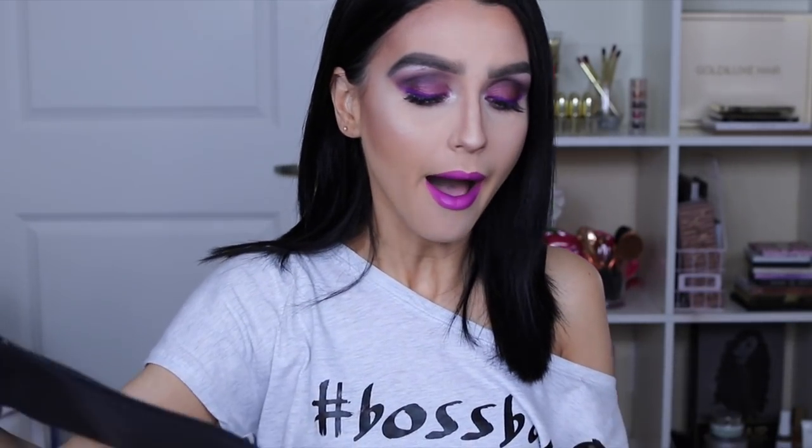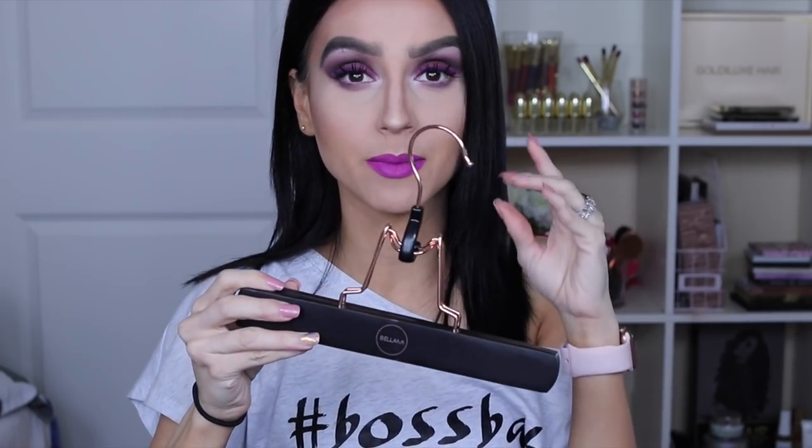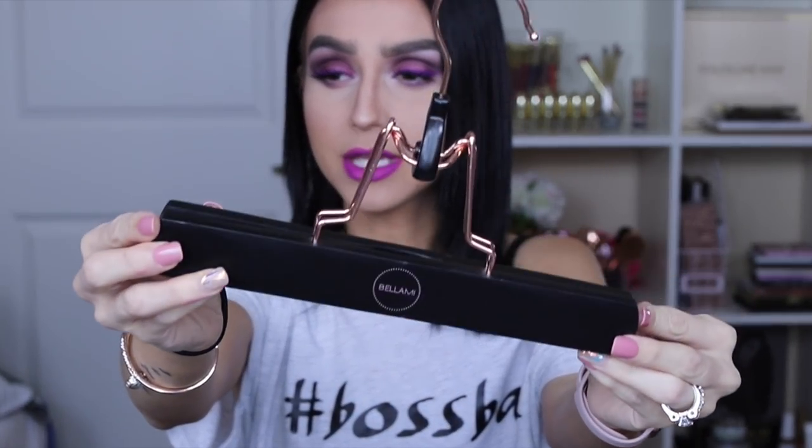They're not new, but they're new to me. So let's dig into what's in the box. The first thing we have here is the Caring Case, and this is something I really appreciate about Bellamy — when you buy your hair extensions, you also get a Caring Case to maintain them. It comes with a little hair extension hanger. I love this one specifically because it is rose gold and black, and I'm like, hell yes.